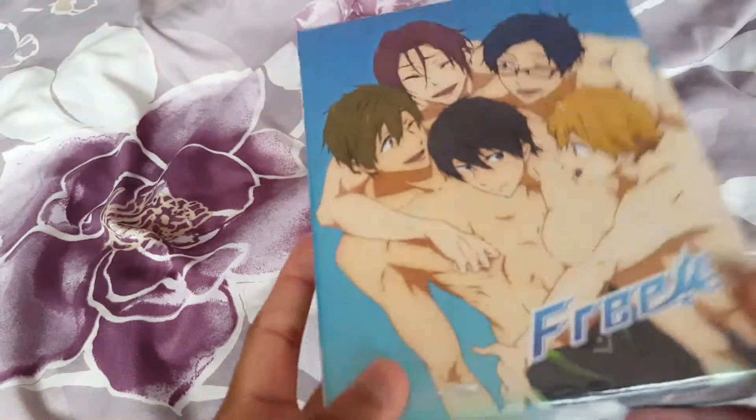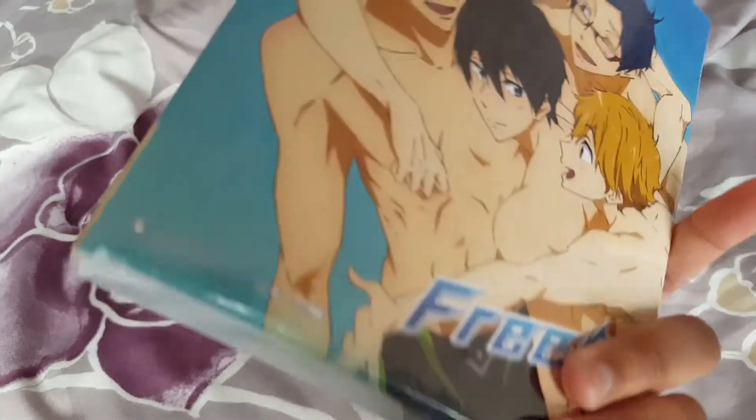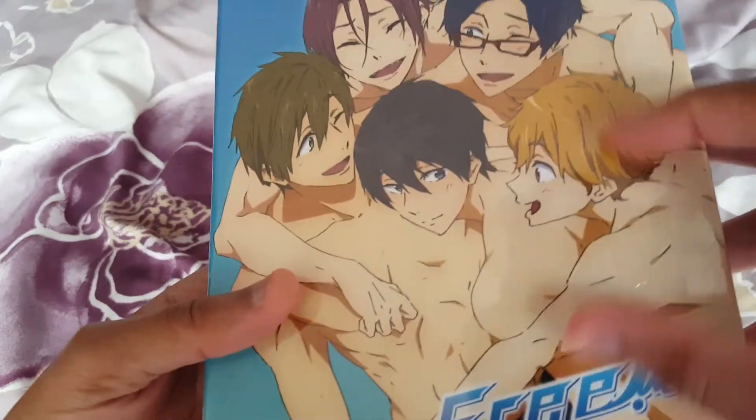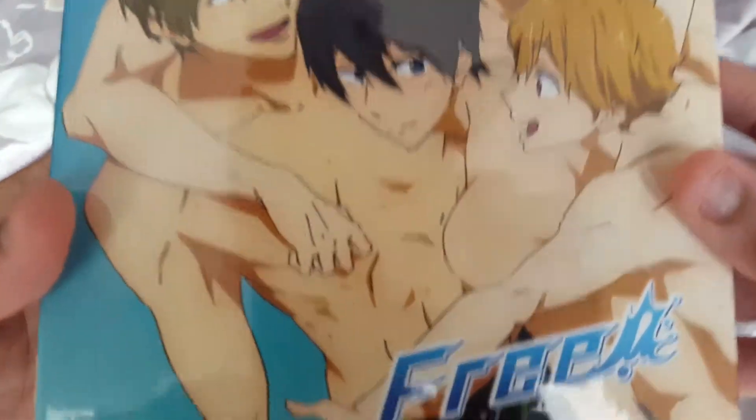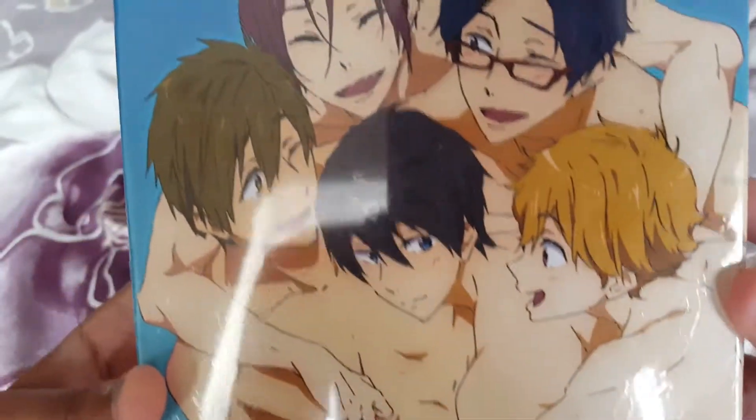So yeah, this is a really good pickup. I got free shipping with this one because I didn't want to pay too much for it. This is the DVD and Blu-ray version, and it's definitely similar to the Season 2 box set. You can probably see — if I pull it closer — you can see little watermarks on it.